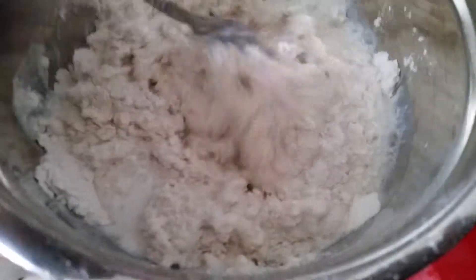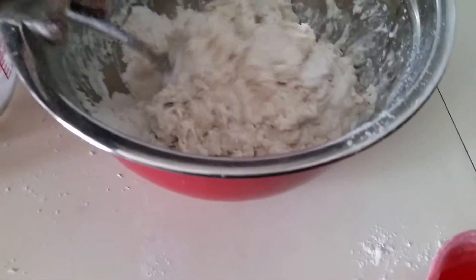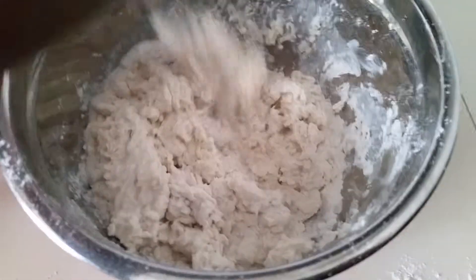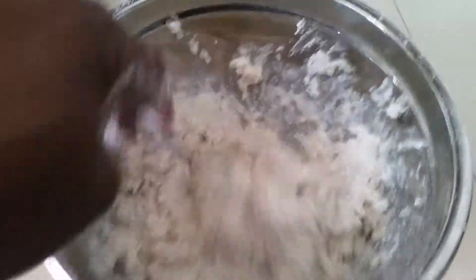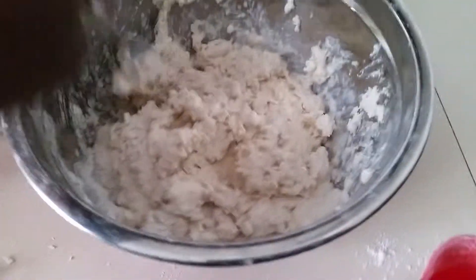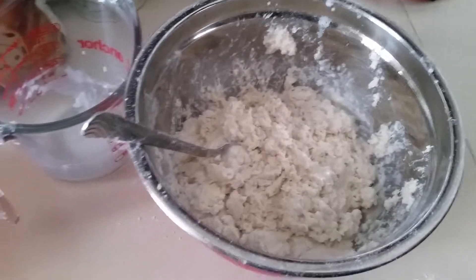Now you can use your hand for this, but I'm going to use a fork and stir it until your dough forms. It's going to be sticky, so if you're the kind of cook that doesn't like to get your hands dirty, this may not be for you. Stir it until all of the wet ingredients are incorporated.